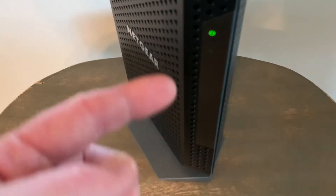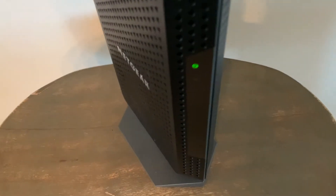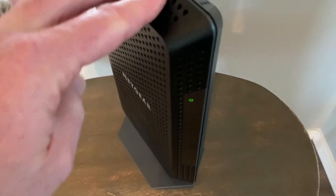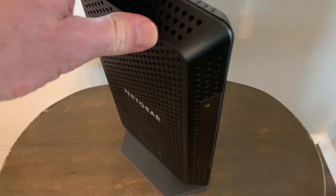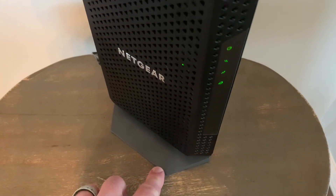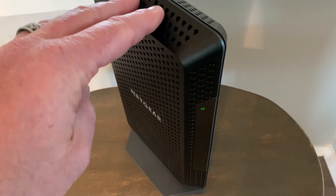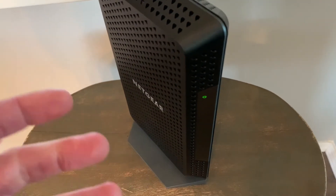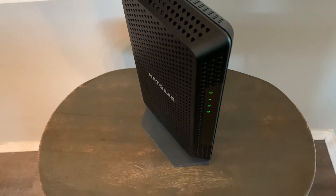Once you see those power lights cycling and then the steady green light, this has now been factory reset. The one last thing that needs to be done is you need to make sure you have your default passwords. You'll usually find those on the very bottom of this specific router and modem. You can use those to reset it to another password if needed, or simply get rid of it if you're looking to sell it.